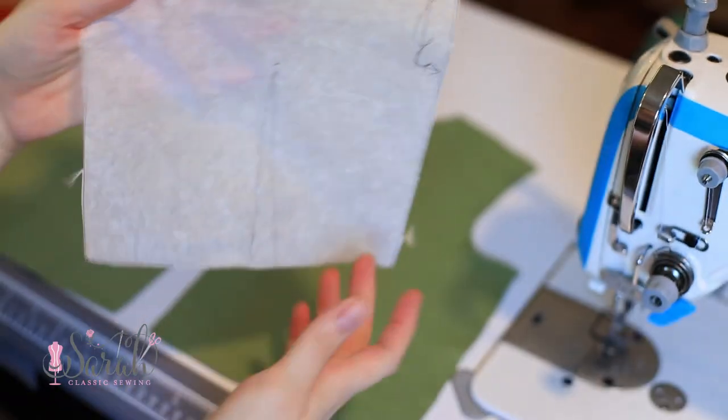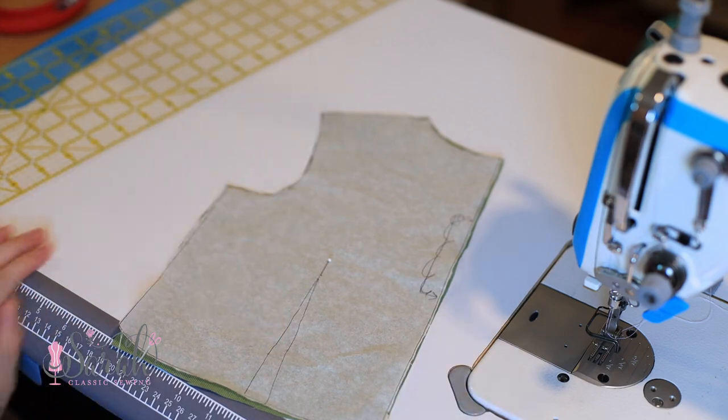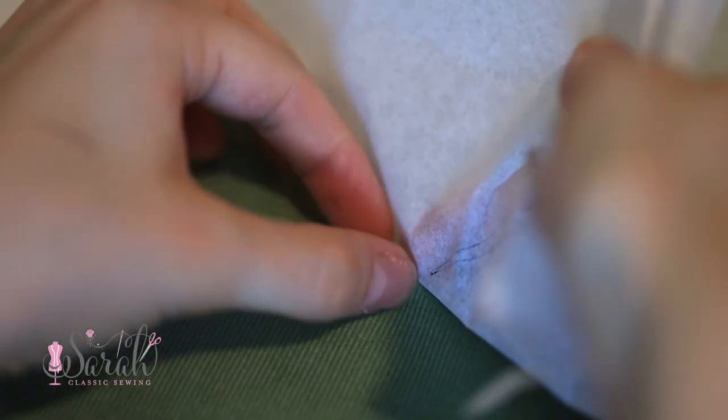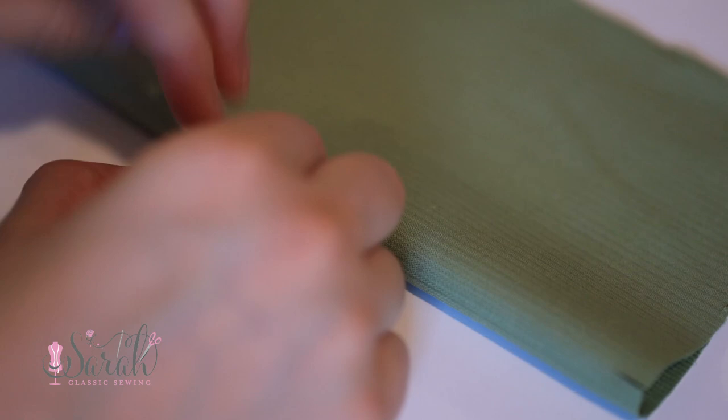When we get to bodice construction, we have to talk about those darts. An easy way to do a dart is to put a pin at the top of the dart and then put little clip marks at the bottom of the dart. Make sure those clip marks don't go into your seam allowance — the seam allowance here is half an inch, so do them about a quarter or eighth of an inch. You can gently pull that pin through the tissue; it'll leave a little hole. Put your clips together at the bottom, pull the pin out to the side, and you have two points that make a line. Then do right sides together and sew through your machine.